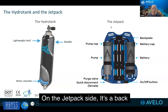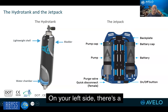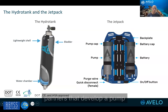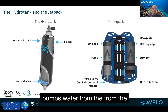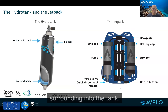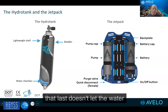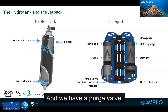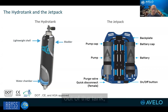On the jetpack side, it's a backplate that you wear. On your left side there's a pump — we have wonderful partners that developed a pump specifically for this. It's a powerful pump that pumps water from the surrounding into the tank. There's a check valve that doesn't let the water flow back in.